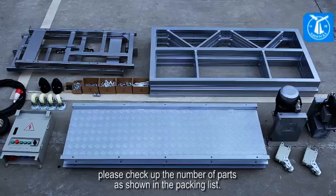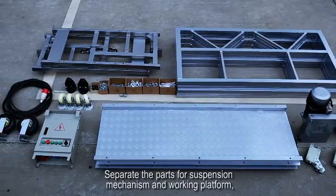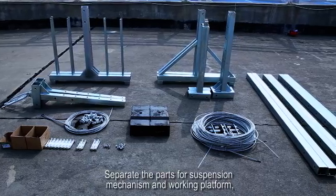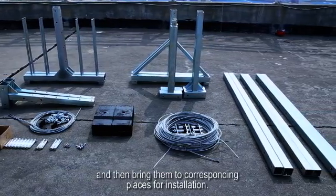Prior to installation, please check the number of parts as shown in the packing list. Separate the parts for the suspension mechanism and working platform, and then bring them to the corresponding places for installation.